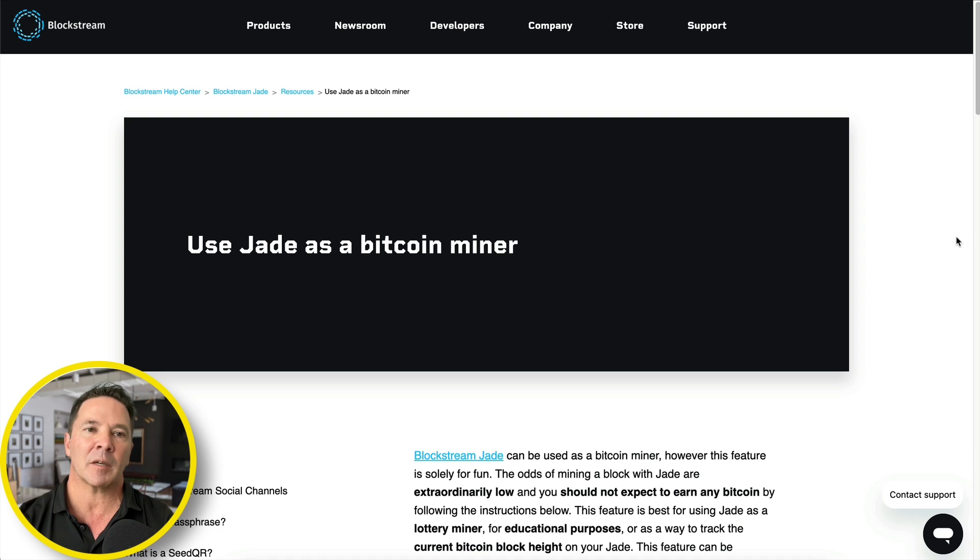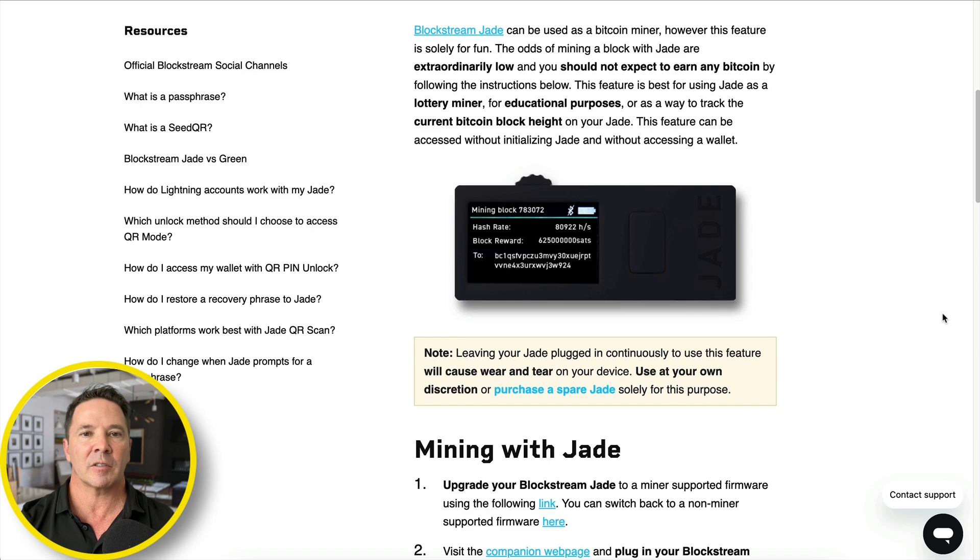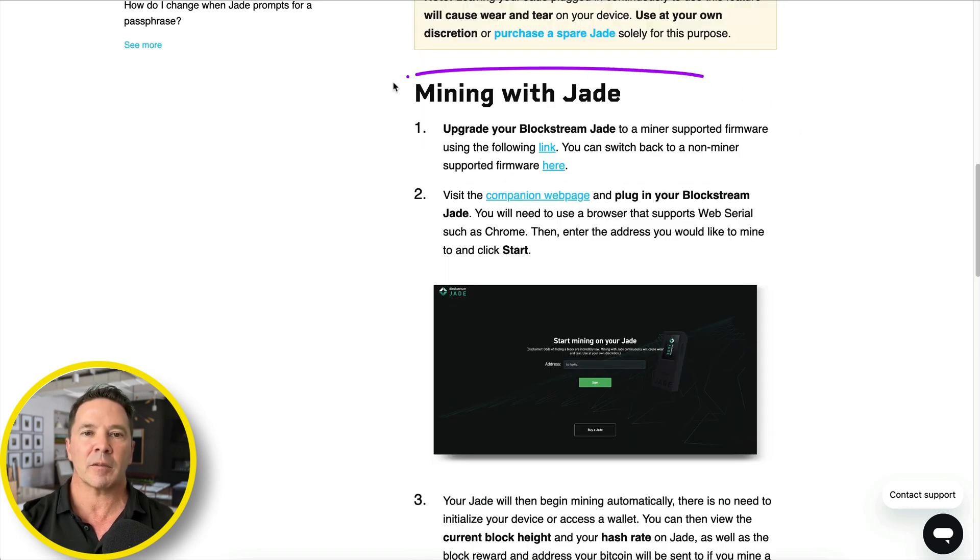First thing we need to do is head over to the appropriate webpage and find the firmware. Here we are at help.blockstream.com — I'll put the link to this page in the description below. It gives you instructions on how to set up the Blockstream Jade as a Bitcoin miner. You need a Blockstream Jade and you need to update the firmware by following this link, and then you can restore the original firmware using this link right here. Pretty simple.